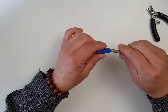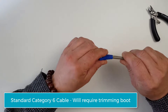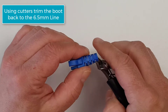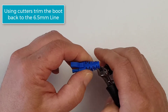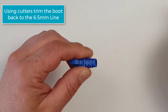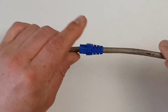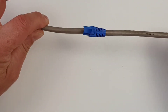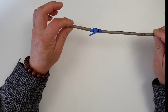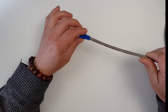We might also want to use some Cat6 UTP. It's a little bit tight going on there, so I'm going to cut it back to 6.5mm. Now the boot is able to be used with the standard Category 6 UTP cable with a 6.5mm cut on it.